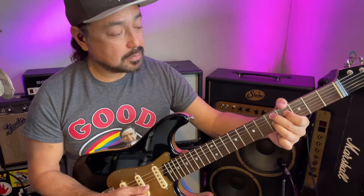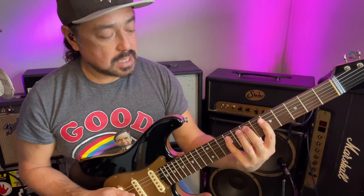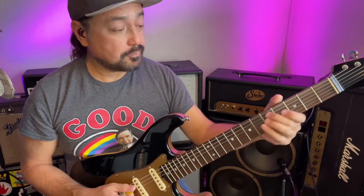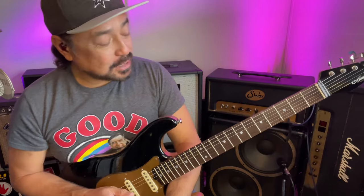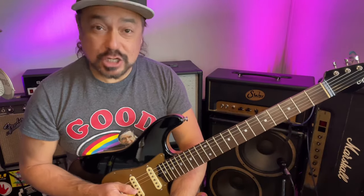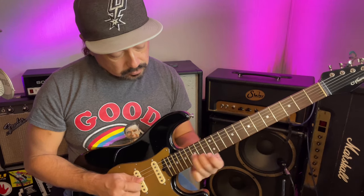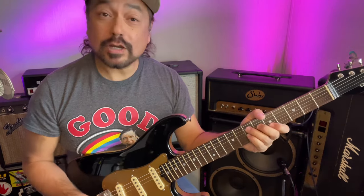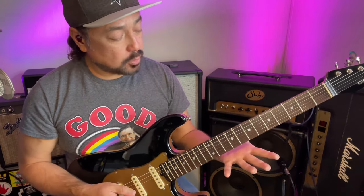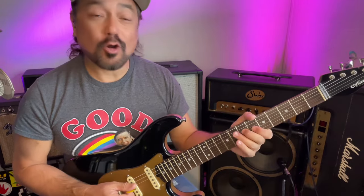Over a D7, D is the V chord — counting up V, VI, VII, root — that's G. So over a D7 I'm going to play the diatonic thirds in the key of G major. Over an E7, E is the V chord — V, VI, VII, root — that's A. So I would play thirds in the key of A major over that E7 chord. And that's basically what I was doing in that opening ditty.